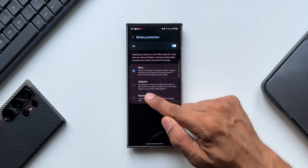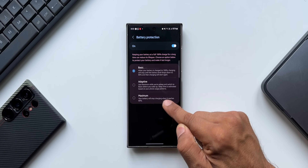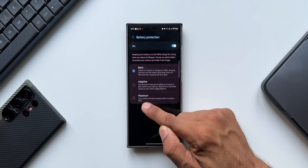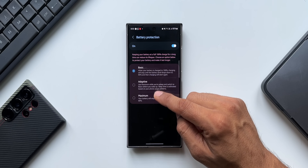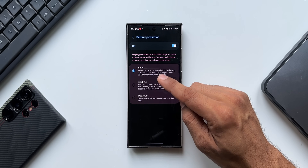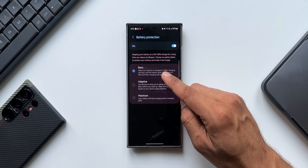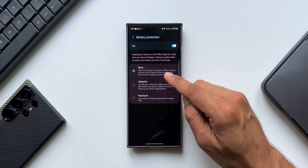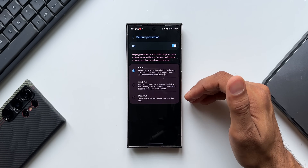To re-read the Adaptive option: use Maximum while you are asleep — so it stops charging at 80 percent overnight. Then it switches back to Basic before you wake up. From whatever level the battery has fallen to, it will start charging back up toward 100 percent, stopping at 100 and resuming when it hits 95, all just before you wake up.